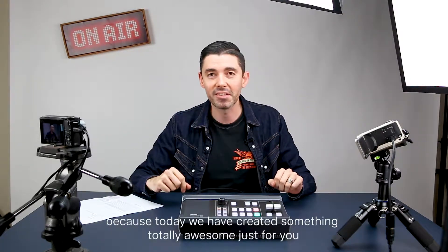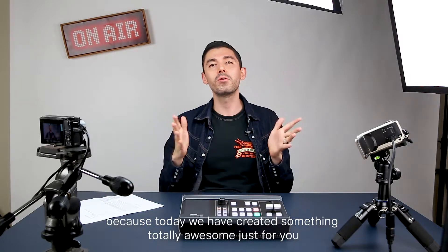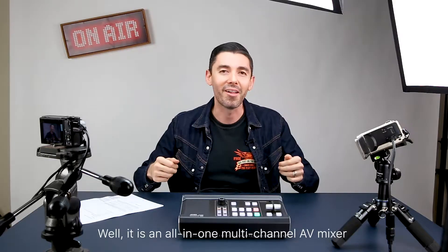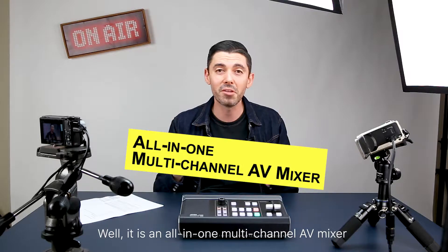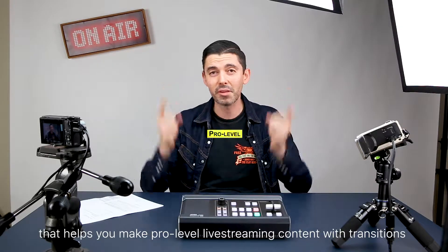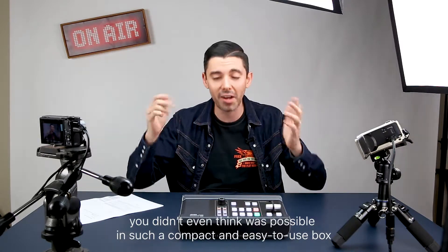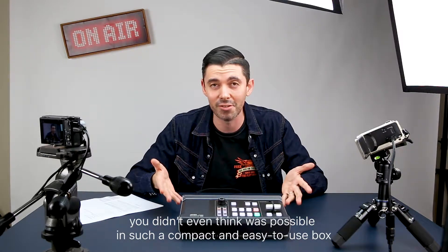If so, you're in luck because today we have created something totally awesome just for you. It is the A10 UC 9020 Stream Live HD. It is an all-in-one multi-channel AV mixer that helps you make pro level live streaming content with transitions you didn't even think was possible in such a compact and easy to use box.